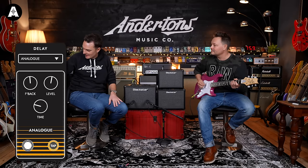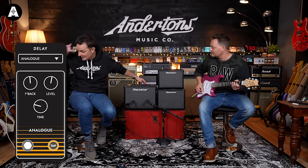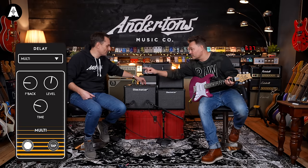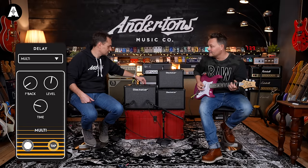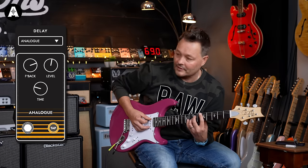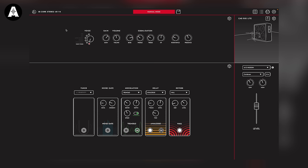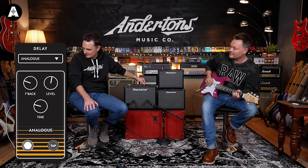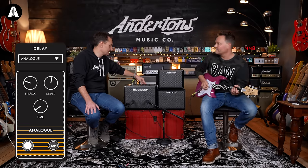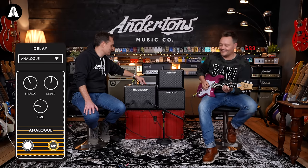The tap tempo is also here. I just like a short delay where it's just a little bit of tape on there. The delay section works the same way — whichever effect type is lit up green is what you're editing.